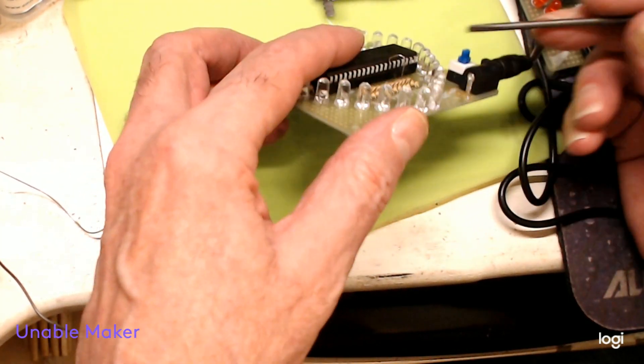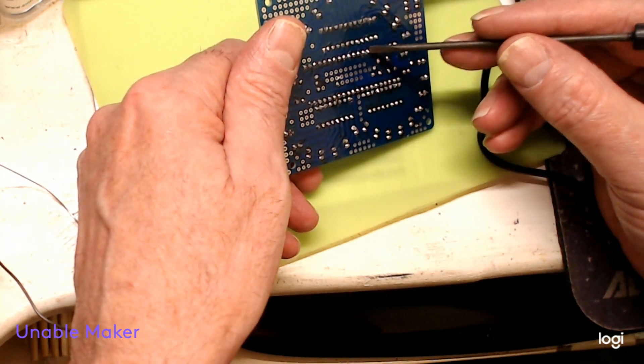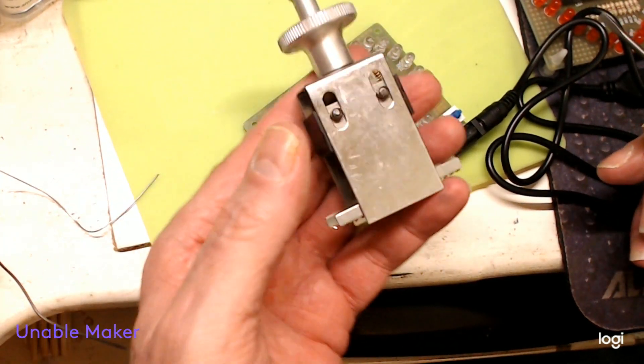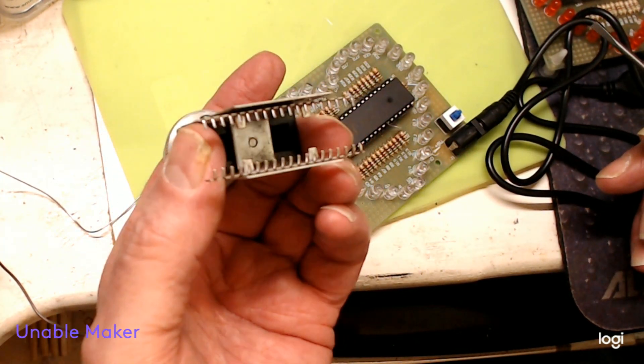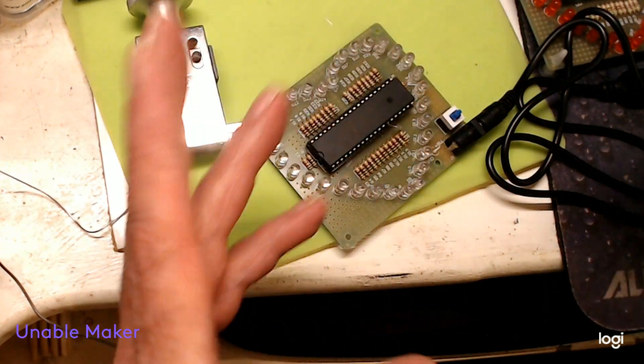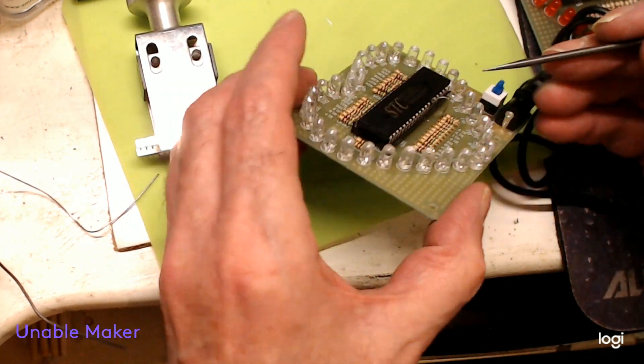I did a trace, got the meter out, and pin 7 down here wasn't coming out — but it was coming out further up. I used my chip removal tool, took the chip out, no bent pins, everything was fine. The socket is the problem.